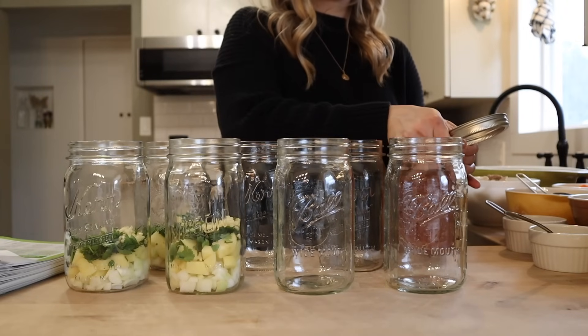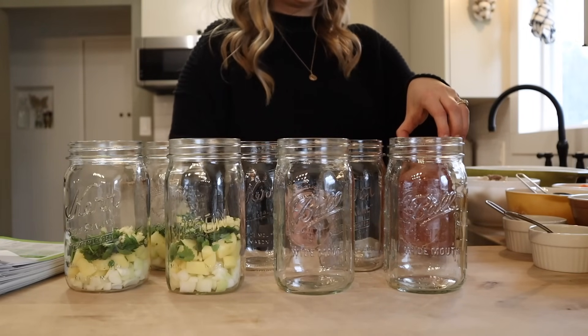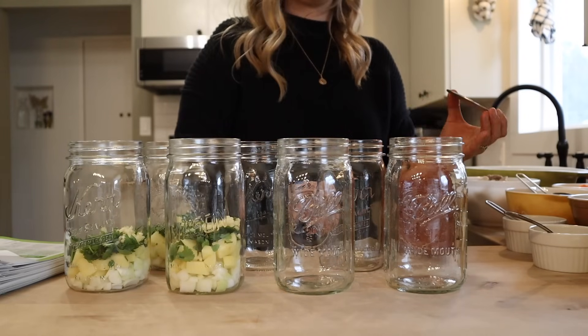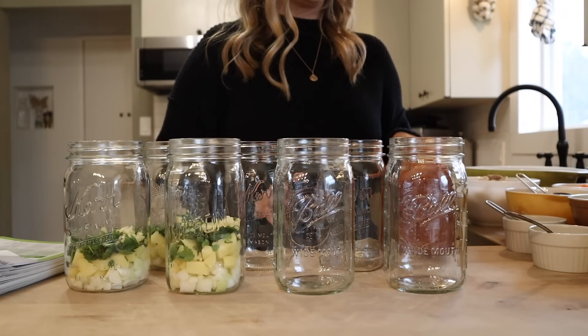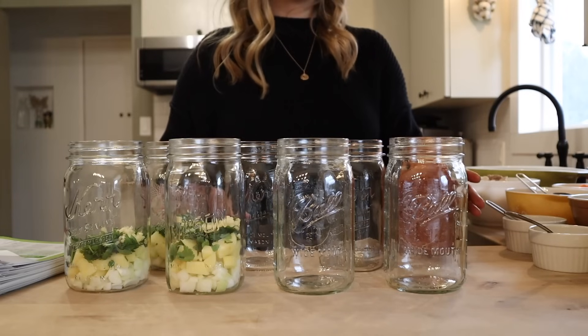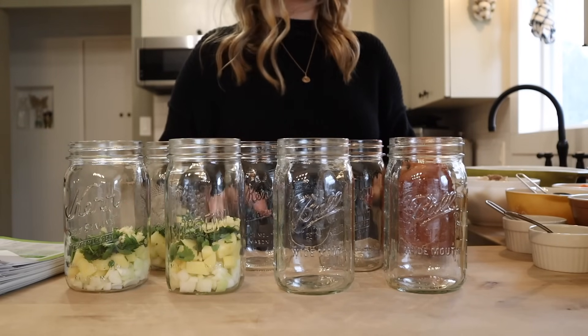The chicken curry recipe also calls for adding a quarter cup of raisins per quart jar, but I actually don't have any on hand. I didn't do any raisins from our grapes this year — we had a bunch from last year that needed using up and they didn't last as long as I anticipated. So I am leaving those out today, but definitely add in the quarter cup of raisins if you want.